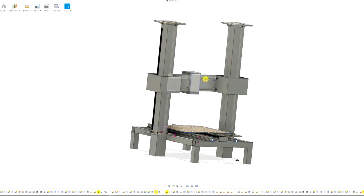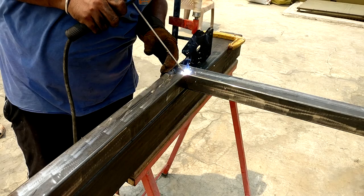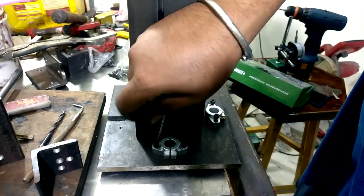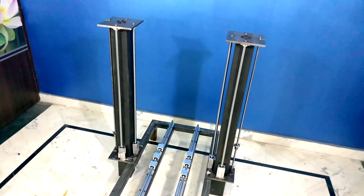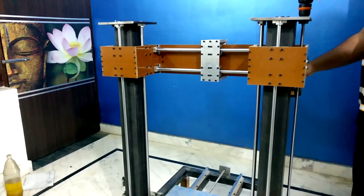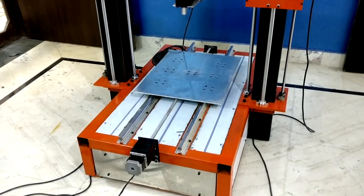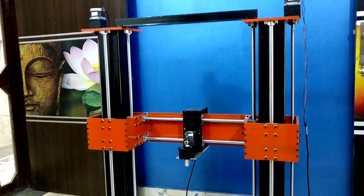Hi guys, welcome back to the channel. It's been a long time since I stopped work on the three-in-one CNC, and that's because of some major problems in the electronic portion of the machine. Just figuring out that problem took me around two months of research. I'm posting this video specifically so that if anybody wants to make a CNC like this, it would not create as many problems for them.